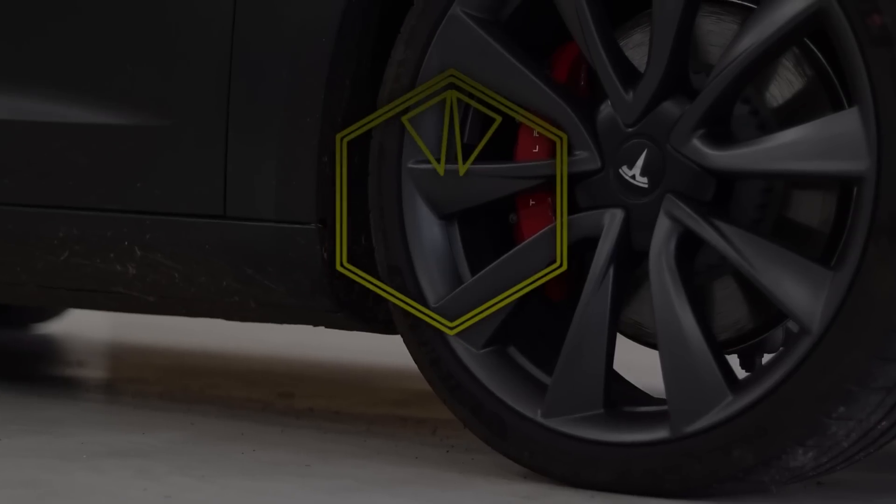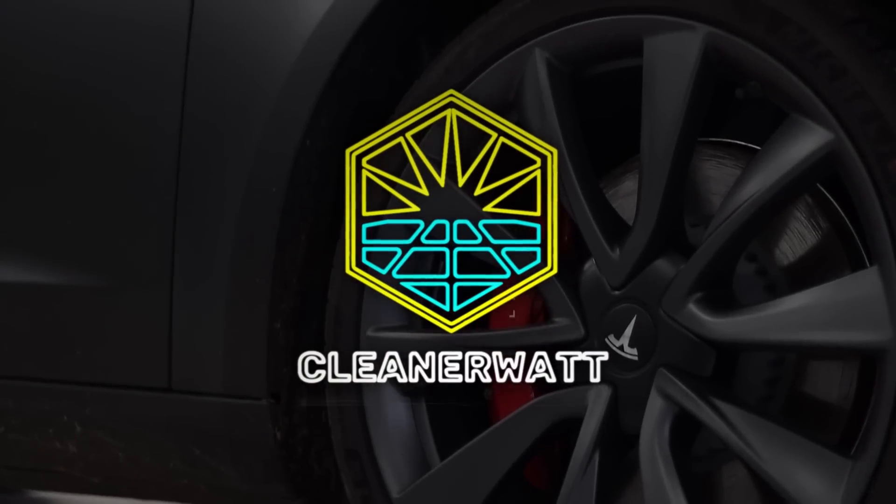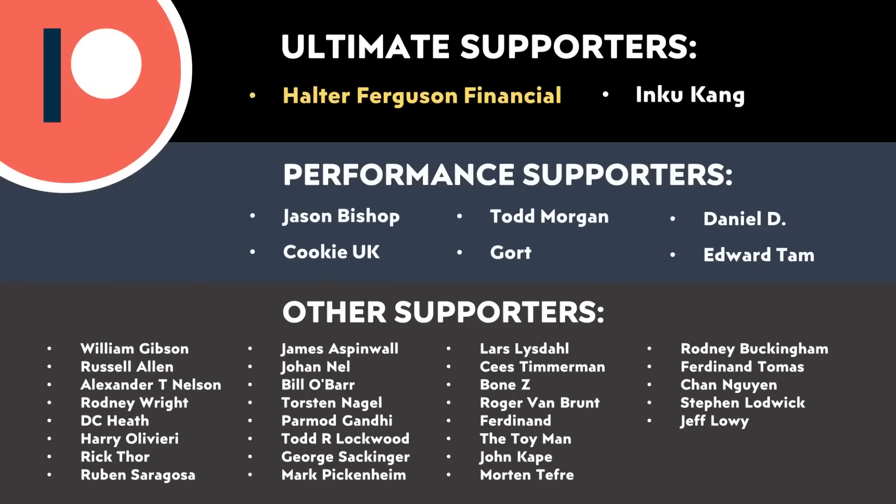I'm John and this is Cleaner Watt. I want to say a special thank you and give a special shout out to Halter Ferguson Financial, who recently became an ultimate level Patreon supporter. Thank you so much for your support — it makes a big difference. And also thank you to the rest of you who also support me on Patreon.